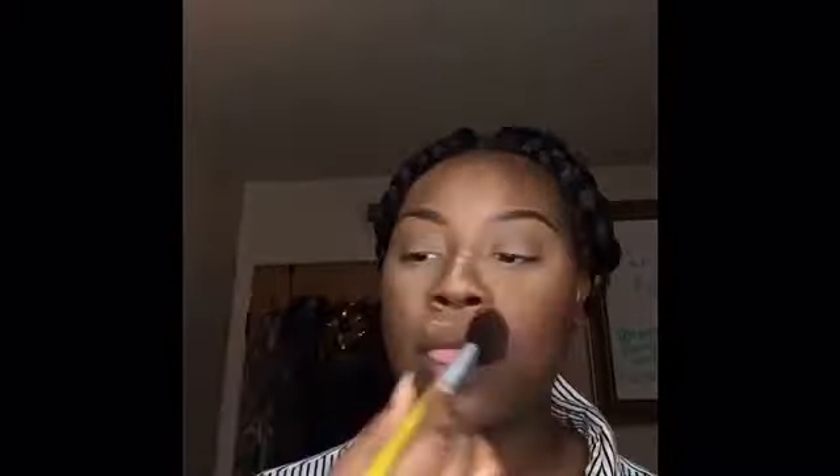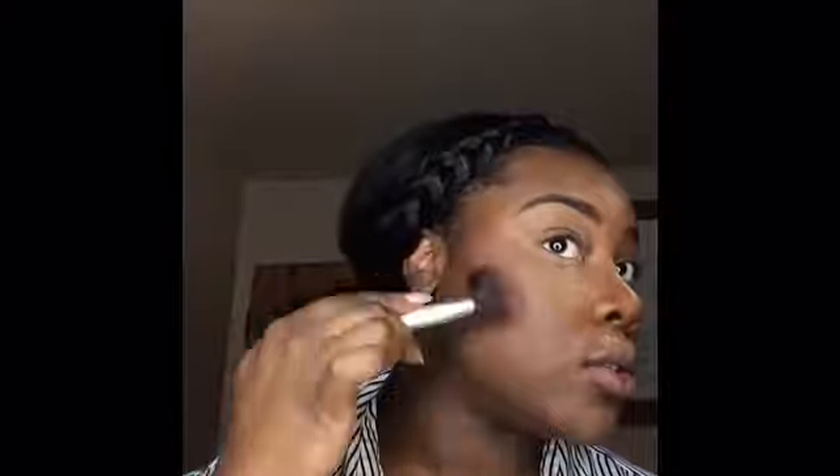Using the same damp beauty blender — I didn't wet it again — I go into the Ben Nye banana powder and apply it where I put the highlighted color, and also on my eyelids to set the foundation and the MAC paint pot. Then I go in with Raisin by MAC and contour a little bit. I really don't think it makes sense to say bronzing for my skin tone, so I always say contouring. This just adds some color back into my face.